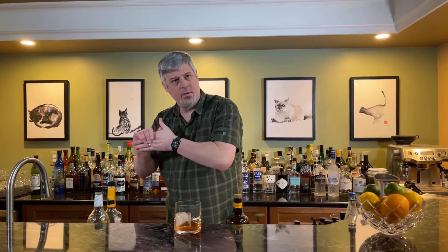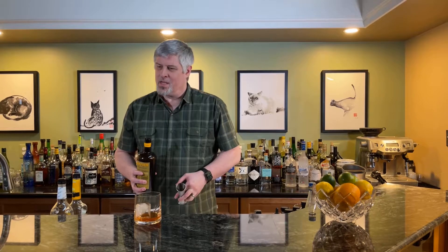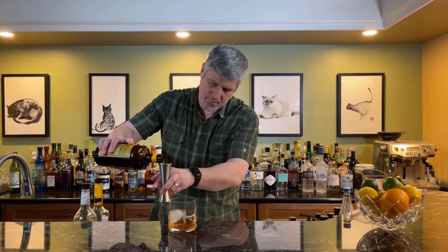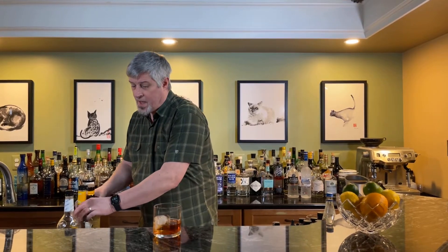Why do you suppose the recipe calls for Jamaican rum? The different regions of rum do have distinct characteristics — kind of like terroir? Possibly. I think it's probably more of a technique. Jamaican rum is clearly different from Demerara rum, which is different from Barbados rum, et cetera. Two ounces of aged Jamaican. And is it aged in a barrel — would that add any characteristics? Yes. I think this one is bourbon barrels — it just says oak casks. That will make a difference.